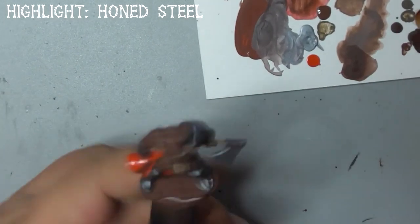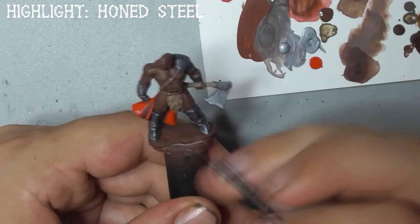Next we'll move onto the highlights. Take honed steel and paint a sharp line along all the edges of his metal parts to simulate the reflection of light.